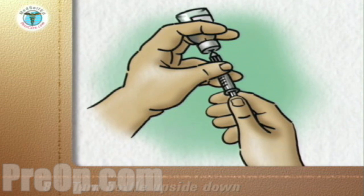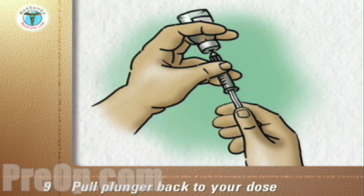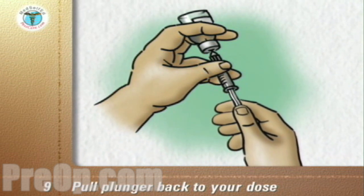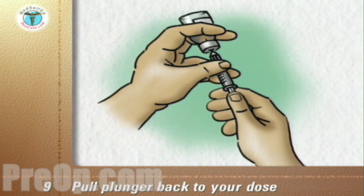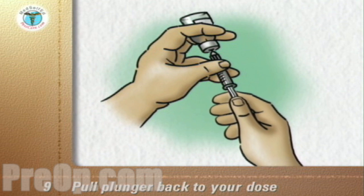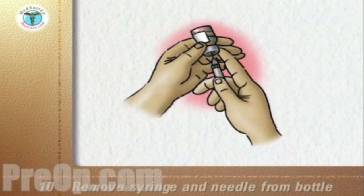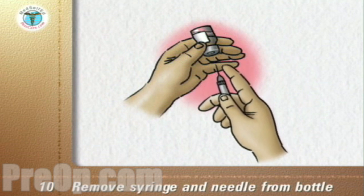Turn the bottle upside down so that the air in it is at the top. With the tip of the needle kept in the liquid, pull the plunger back to your dose. If any air bubbles are in the syringe, push the plunger back in and draw the dose again. Remove the syringe and needle from the bottle.